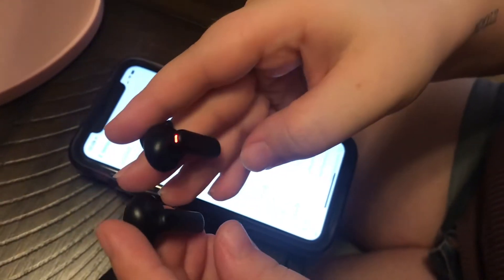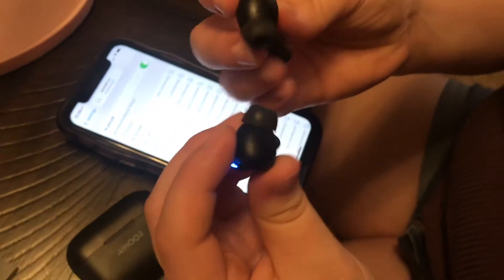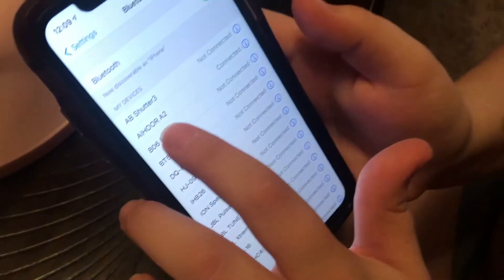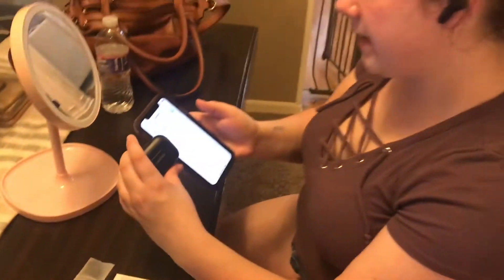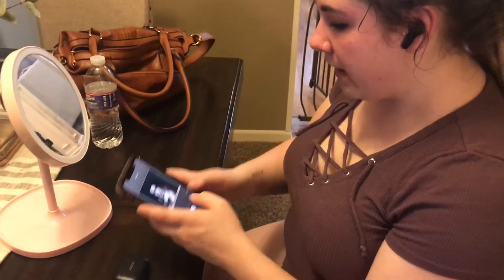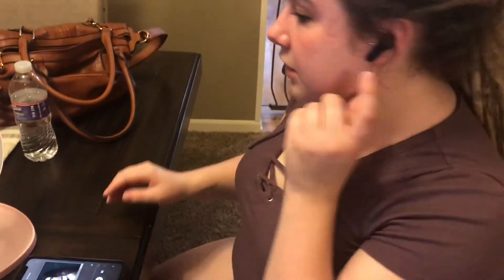You grab them out of their case and this is what they look like. It tells you down here which one's left and which one's right. We're going to stick them in. In my Bluetooth, I'm already connected — it's just going to match the name on this case here with an A2 at the end. Let's go to Spotify.